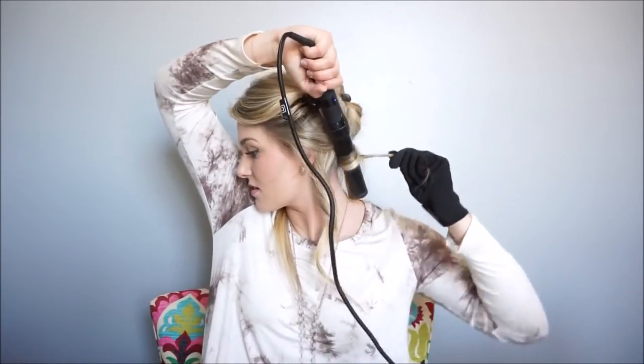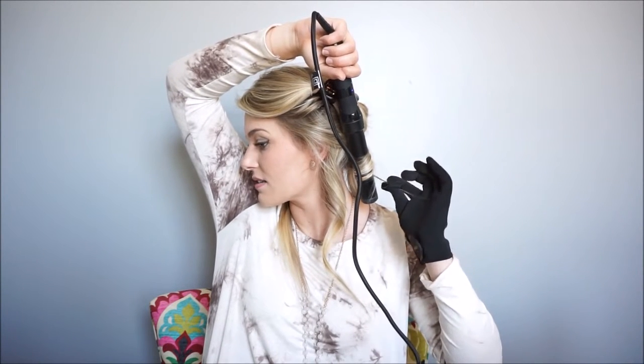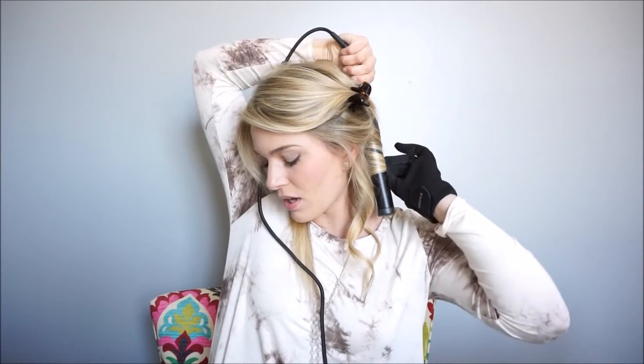For the next section, I'm going to go towards my face — wrap it, get it close to my root, try to keep it flat, and leave a good bit off at the ends. Just hold it there for a few seconds and release. And another tip: try to leave the hair out on the front of the wand. So instead of leaving it out at the back, you want it at the front — that will help finish off the wave and not leave a weird kink at the end.